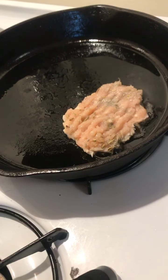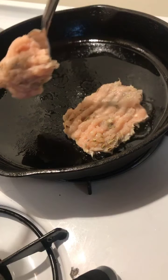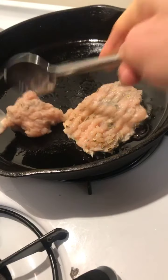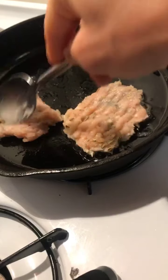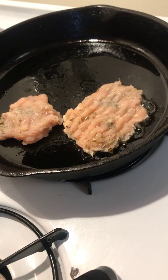So this is ground chicken. You can also use ground turkey, and I added some sage, ground sage, some whole fennel seed, some garlic powder, and some salt. Then you just make these patties to have along with your breakfast.